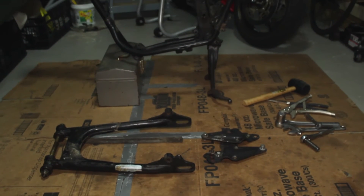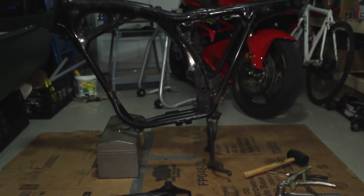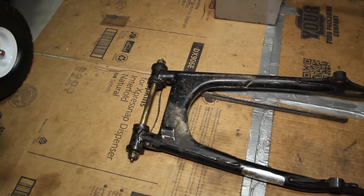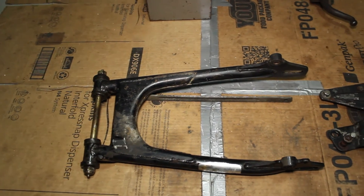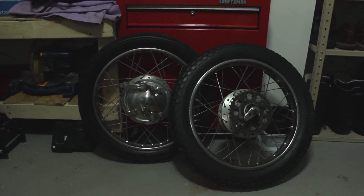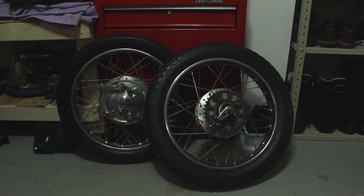Alright, I think this wraps up for this weekend's build. We finally got the bike fully disassembled. Next, we're going to take the frame to a fabricator, chop off the rear subframe, and install a tail loop. Don't forget to hit the like button and subscribe to my channel. Alright, I'll catch y'all next weekend. Ranch it up and ride safe fellas!